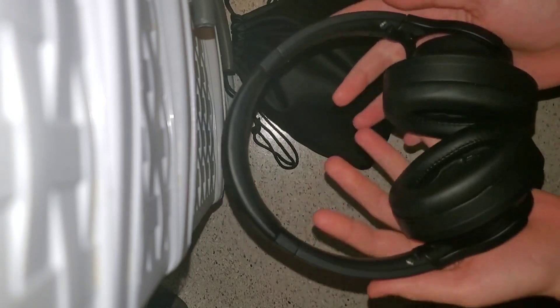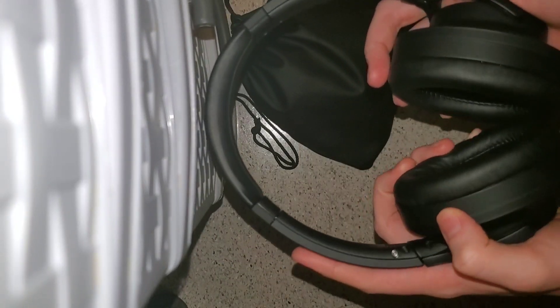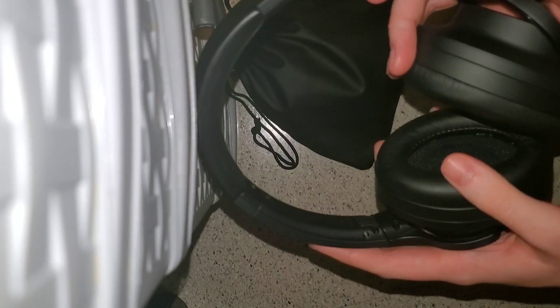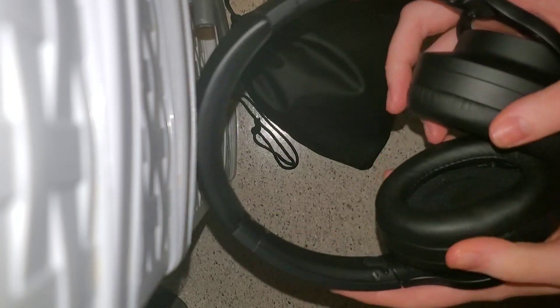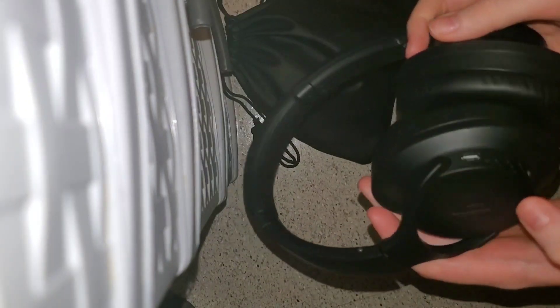Can we just take a moment to admire their beauty? Like, come on — how can you not just fall in love with these headphones right away? I don't know if you guys can see this, but you already know how soft that feels around your ears.